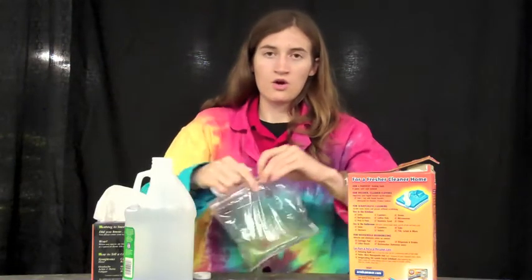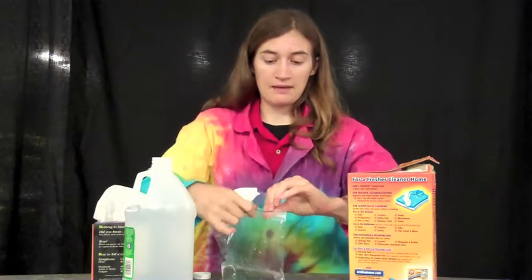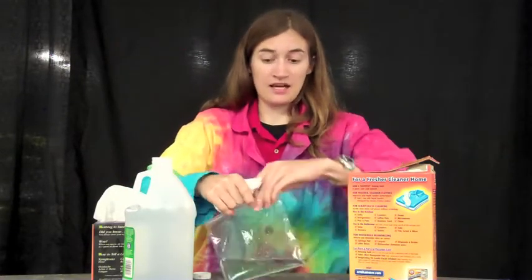Push it up, and then we're going to put the whole pouch — the Kleenex and the baking soda — into the baggie. And be ready to seal it up really quickly.